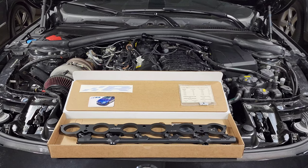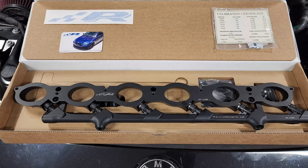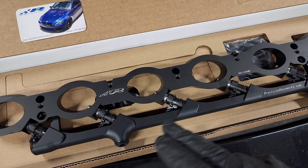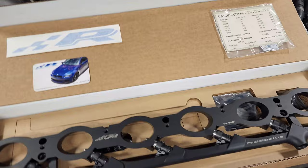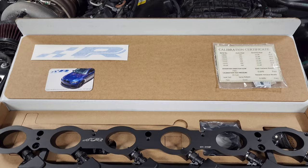We're going to be installing this precision raceworks port injection kit. It's pretty simple - you've got your spacer plate that goes between the intake manifold and the cylinder head, six additional injectors, and a fuel rail. This fuel rail pulls from the low pressure fuel system - basically the low pressure fuel line coming into your high pressure fuel pump - giving you six additional injectors to provide even more fuel than what your direct injection system can provide by itself.